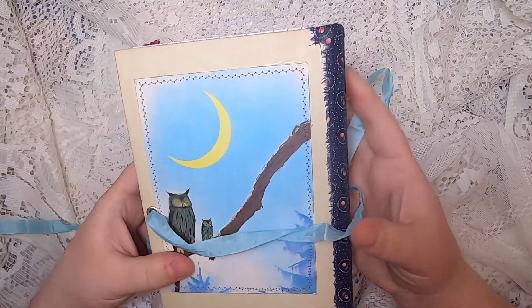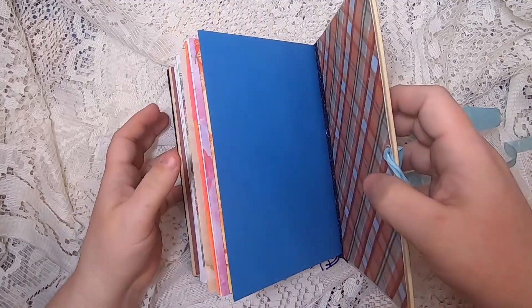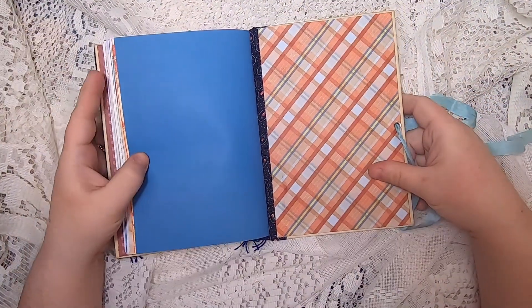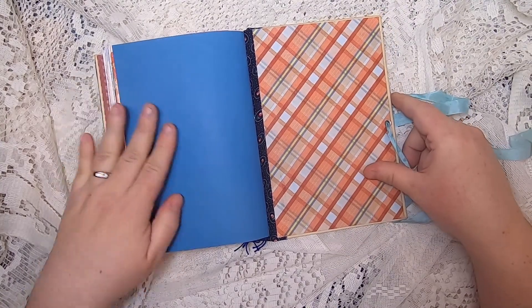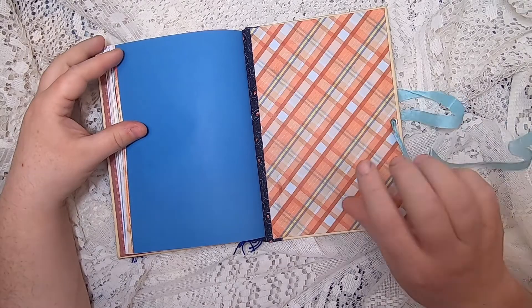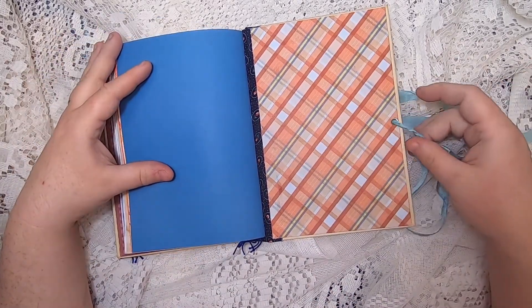These journals are nearly naked, meaning they're ready for you to embellish and decorate with your own ephemera, or just to write in. They're full of fun and interesting papers, but there are no pockets and ephemera inside — they are ready to be personalized.